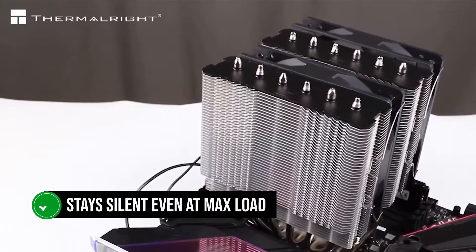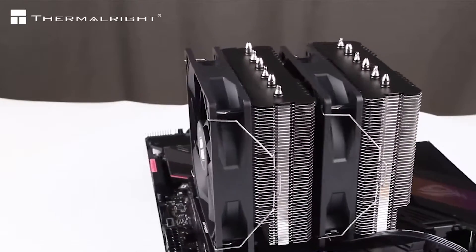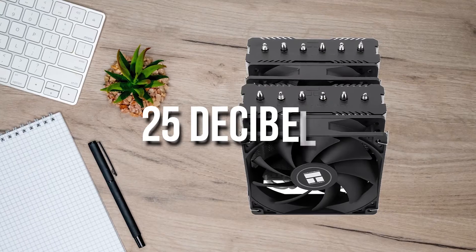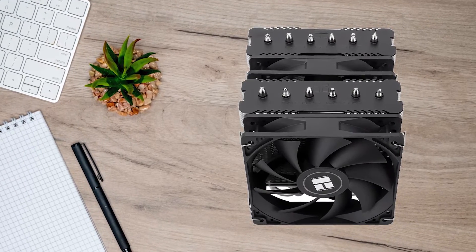It stays silent even at max load because the fans only spin at 1500 RPM, which results in about 25dB. The cooler supports all the mainstream desktop CPU sockets from the past decade,